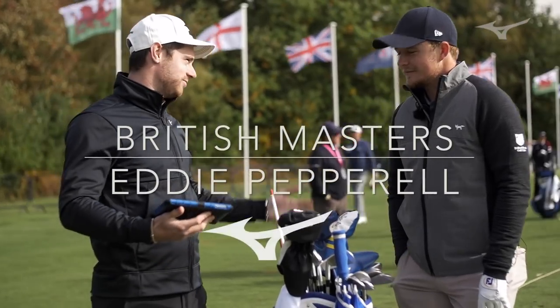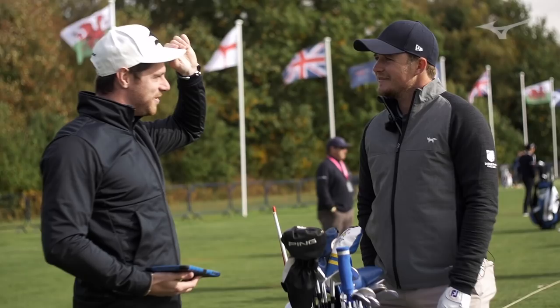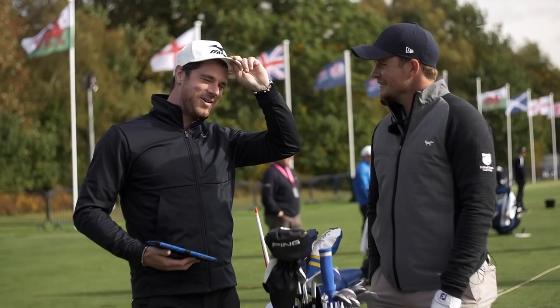So, Eddie, fantastic you've had to play some proper golf. Talk us through... That's an unusual shaped hat you've got there, Matt. Thanks, Eddie. Straight out of the gate. It's quite an unusual shaped hat, that, isn't it? I won't put your name down for one, then. No. It's like a trucker's hat, that. Well, the American roots are in there. All right.